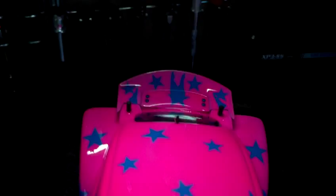That is not a bad little paint scheme at all.